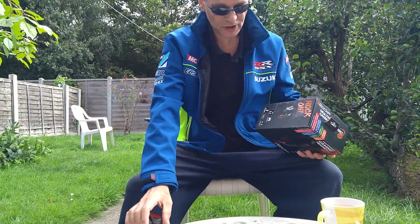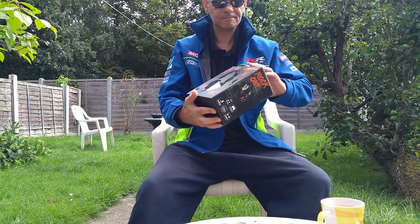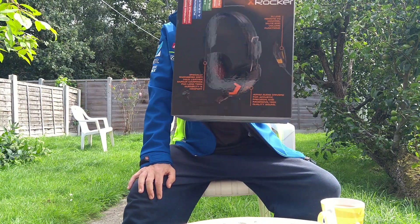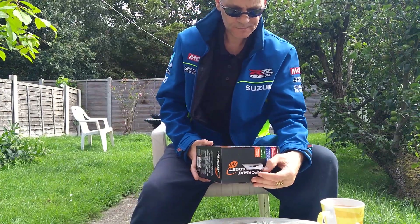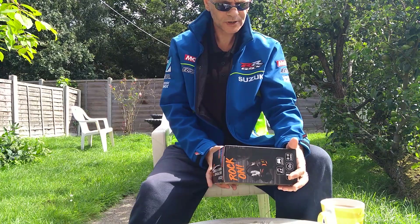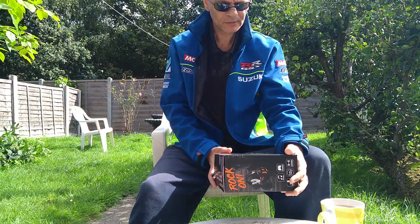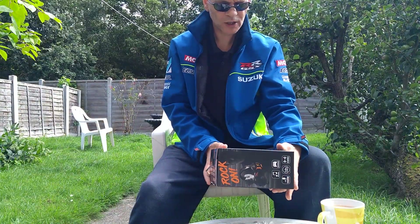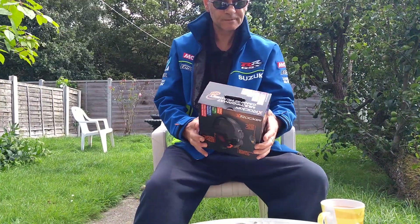Hello, today we've got another unboxing video. Just went out and got a gaming headset — the X Rocker XH1, Nintendo Switch compatible for handheld mode, Switch, PlayStation 4, 4 Slim and Pro, Xbox, Xbox One S and X, mobile phone. You name it, fits it all.